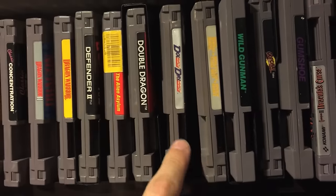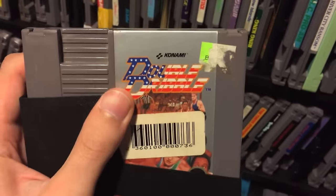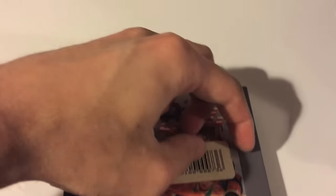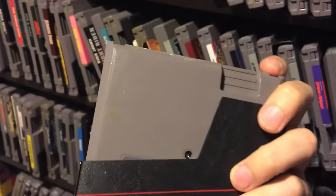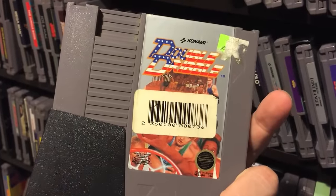Double Dragon is obviously a classic, gotta have Double Dragon. Double Dribble is pretty fun - that was one of the first Nintendo games I had. I'm not really into sports games too much but this is one I would actually play, I'm nostalgic for it. And look what they did - there's a sticker right over the label. I hate when they do that - you have the whole back of the cartridge with nothing on it, and they put the sticker right over the middle of the label. If you own a game store, don't do that.